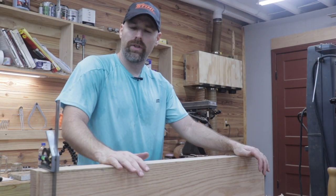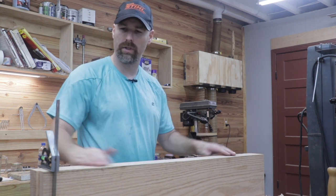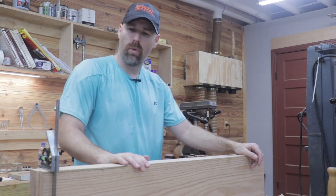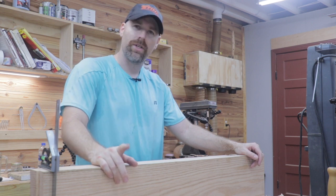Well friends, that's all the time we have for today. We've got a perfectly square piece of wood and now all we have left to do is square off the ends and cut it to length. I appreciate you watching — be sure to like and subscribe, give a thumbs up. I'll see you in the next video. Bye bye.